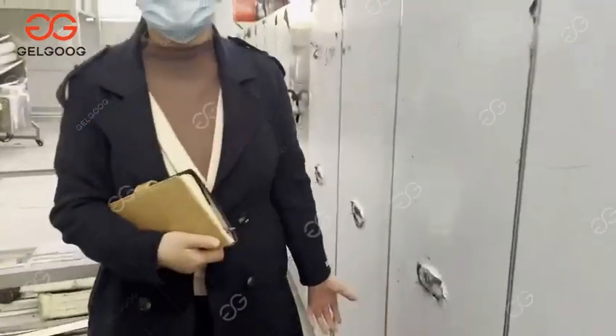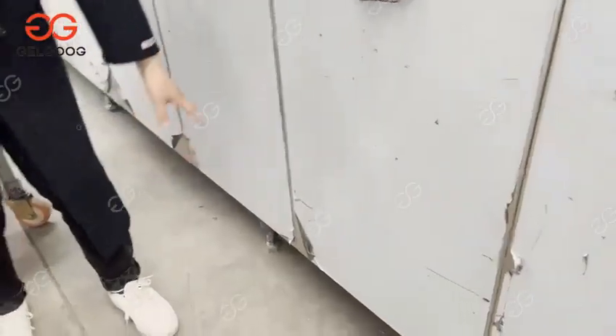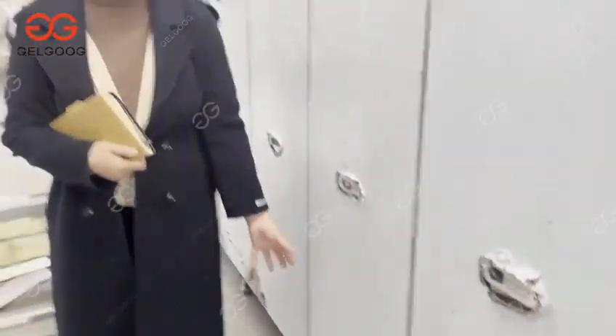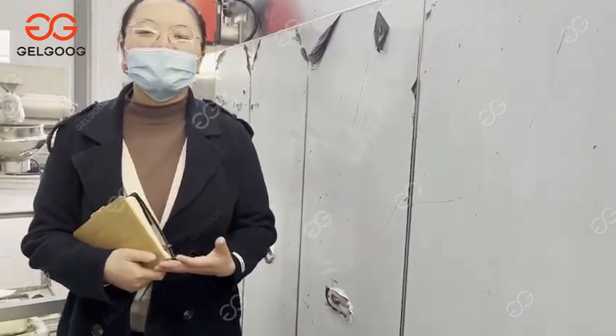Do you want to know how to clean it? Just like this — there are some boxes at the bottom. You can take them out and then clean.